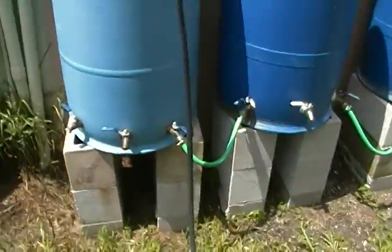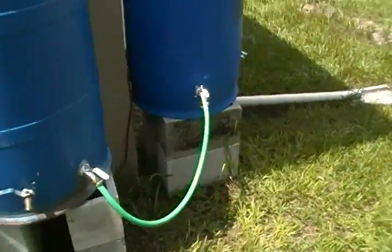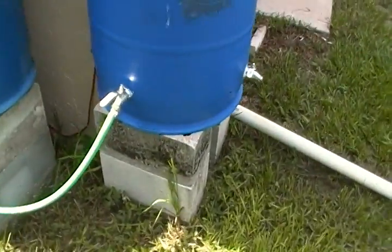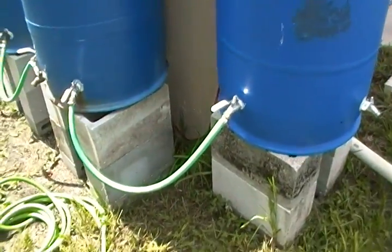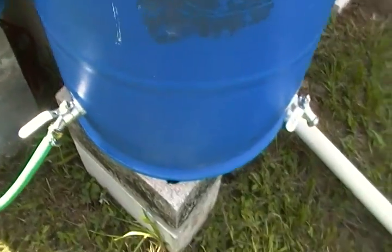Due to being right by the power box, this one's pretty much it. I don't think I'm gonna get more than 200 gallons right here. I like this system, I like that it's modular, I can move it around if I need to — but this is not cheap.